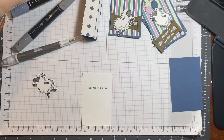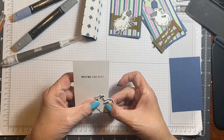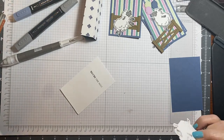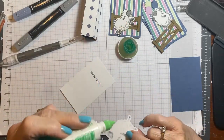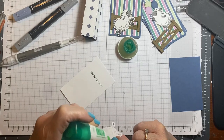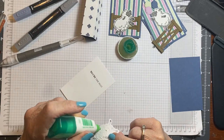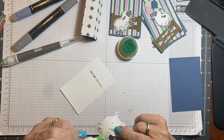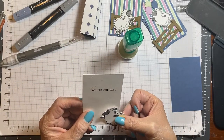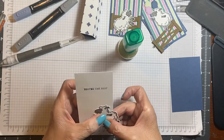Not too bad! And this one I'm going to put here so that it just adds a little bit. I'll get my glue — way too much glue, Cheryl. And it's not squishing out, so we're good.